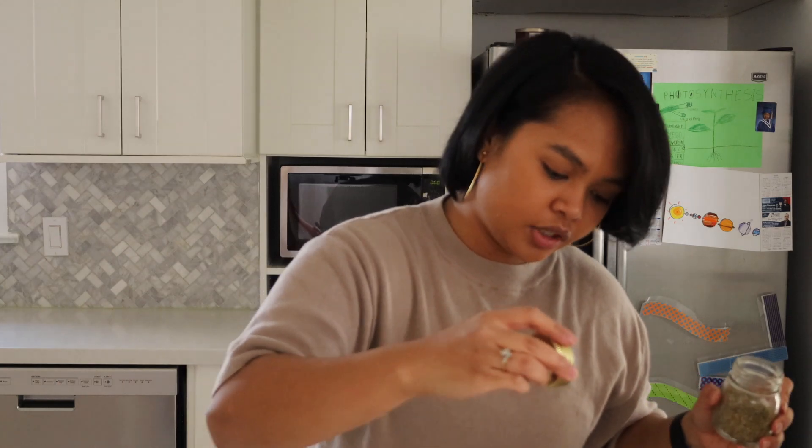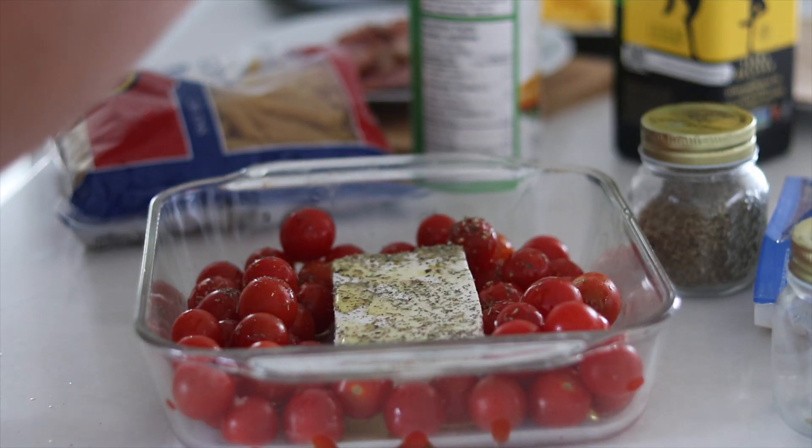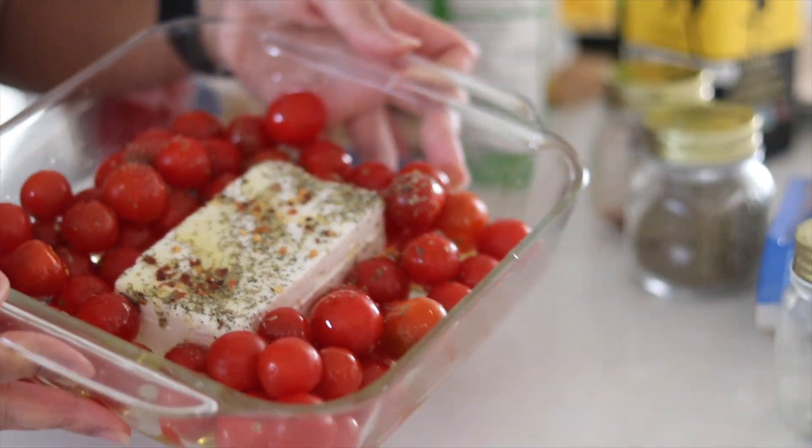This gives it a saltiness, which I like — gives it the flavor. Also some chili flakes and going to drizzle some salt. So this is how it looks and I'm going to pop this in the oven.